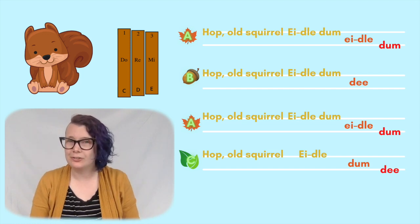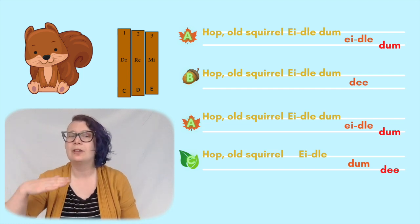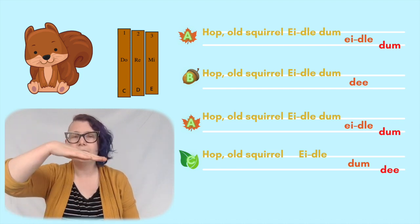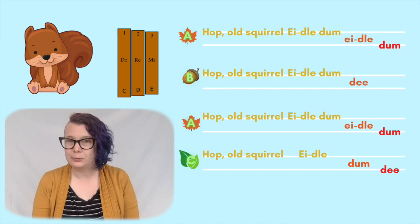Once that starts to feel automatic, you will find that you can play that on a xylophone using the notes mi, re, do — or E, D, C — three, two, one. This song starts on number three. I hope that you have fun exploring the xylophone, and I'll see you next week.